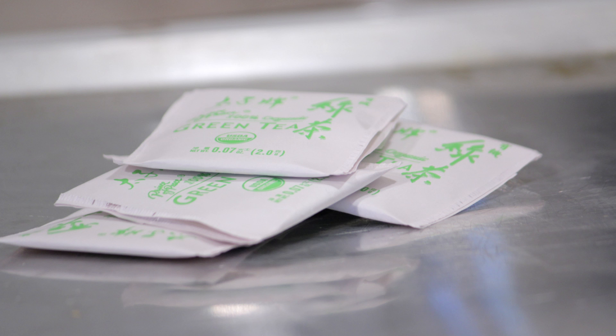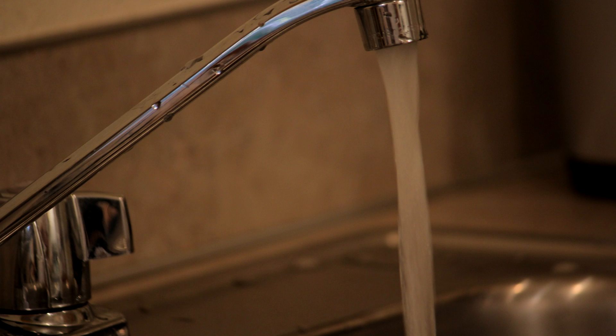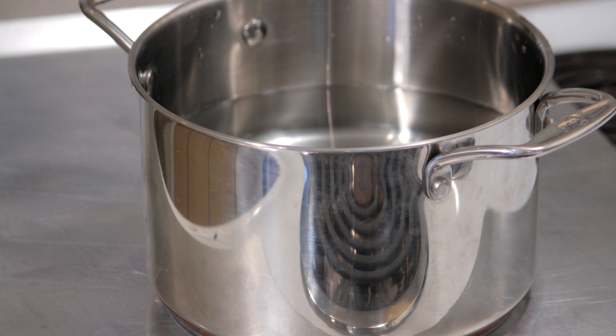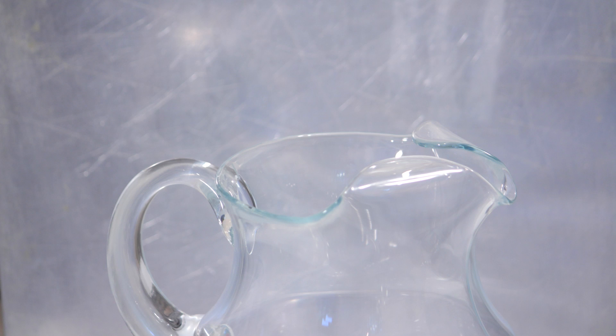Things you will need: six to eight tea bags, one quart of cold water, a half a cup of sugar, a large saucepan, and a pitcher.